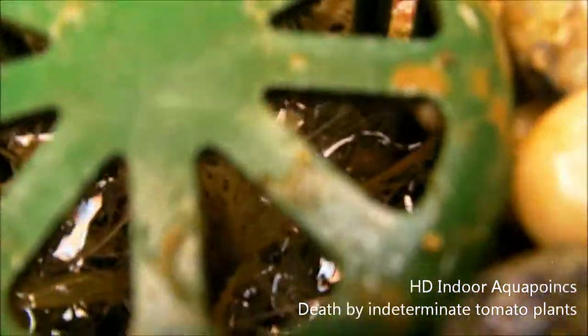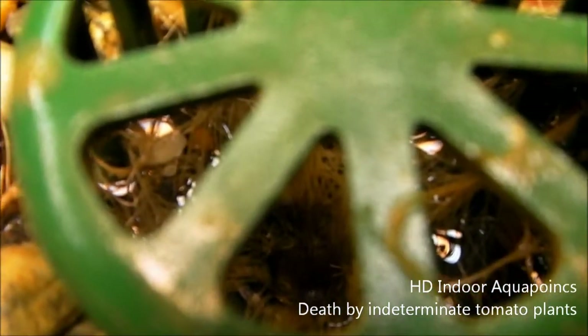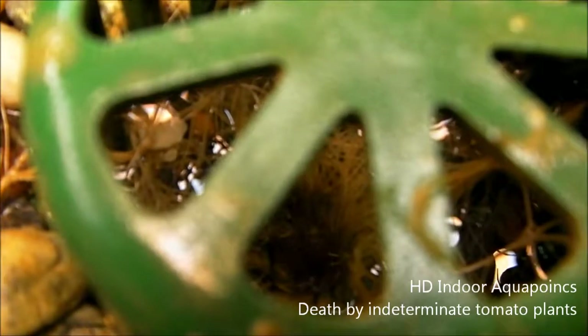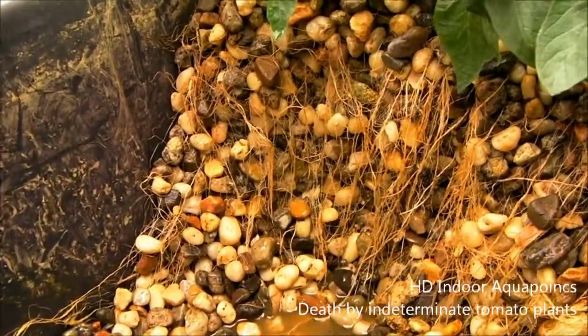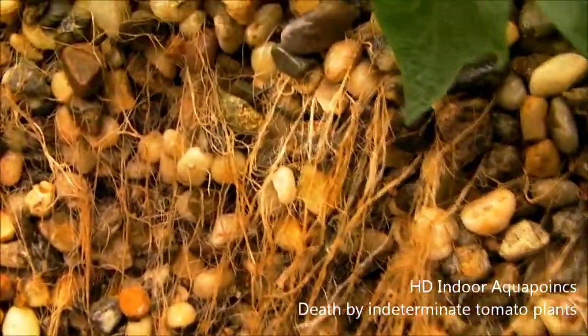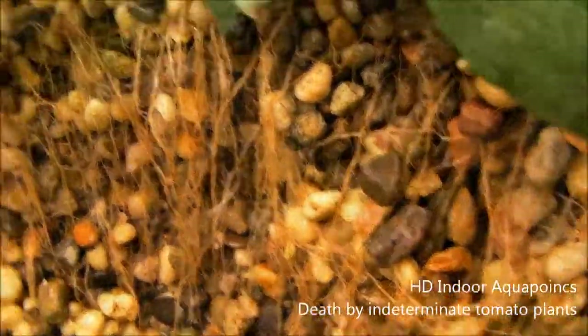We found our obstruction — you can see all the roots down there just filling up the drain, not allowing enough water to enter the bell siphon enclosure. We're going to clean that up and get this bed put back together. It's pretty neat just looking at the way these tomato plant roots are growing into the bed. You can really see why we were having a problem with our drain.